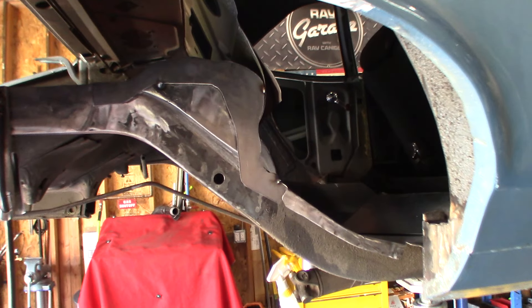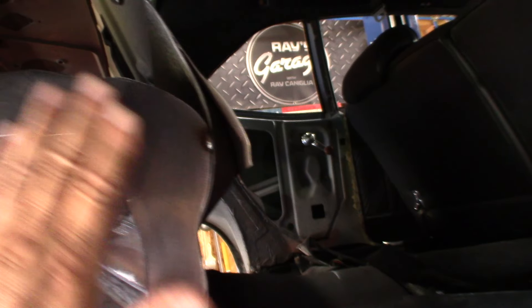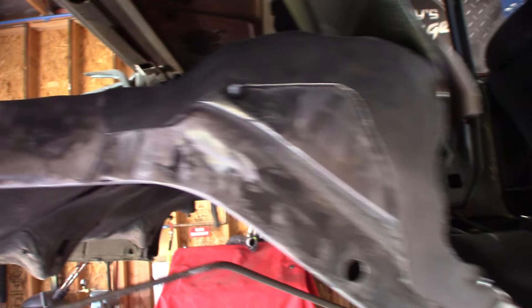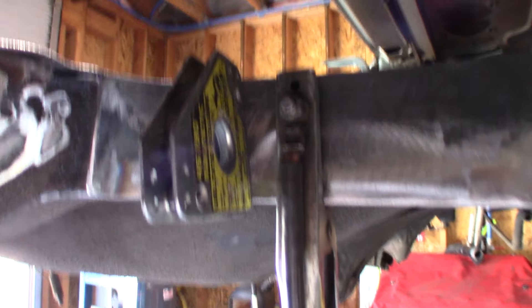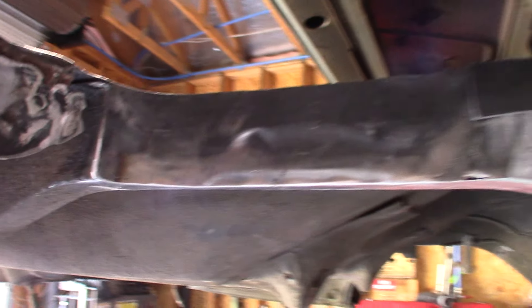Phil and I got this piece I cut out on the do-all bandsaw temporarily just tacked in. We're going to bring the wheel tub in. We got our frame rail reinforcement completely welded in — you can't even tell that it was ever cut out. Look at that skinny-ass wheel — that's the frame rail right there.